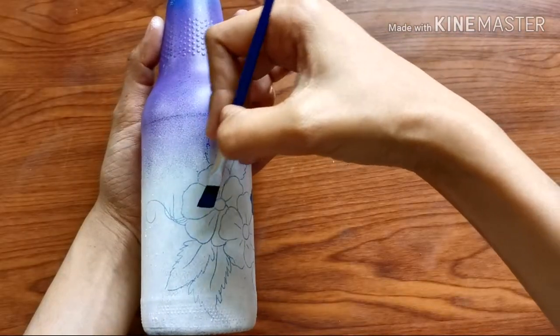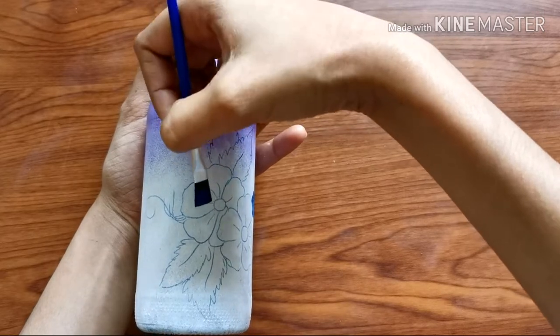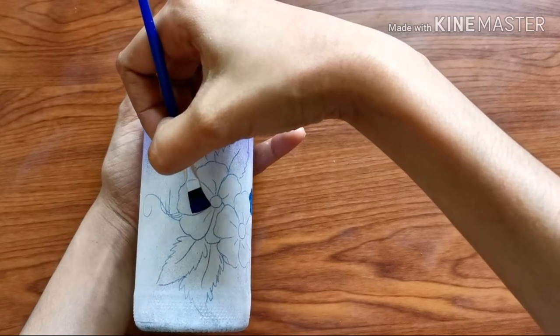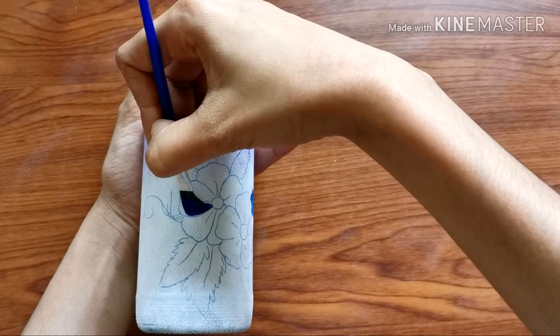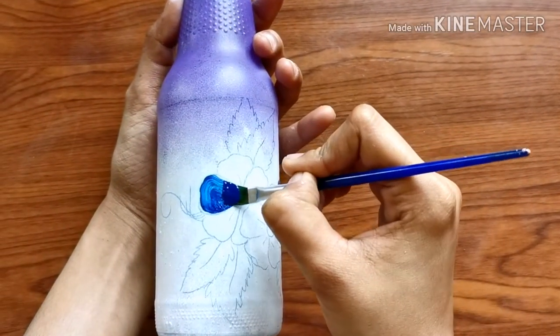I am using a blue one. I will use a flat brush — I will apply it at an angle. It will be easy to apply. I will apply a medium pressure.